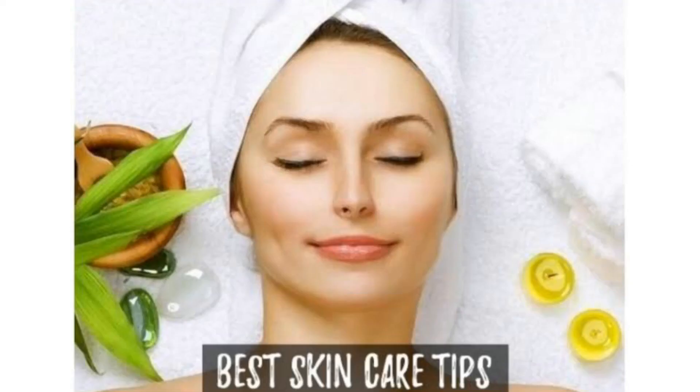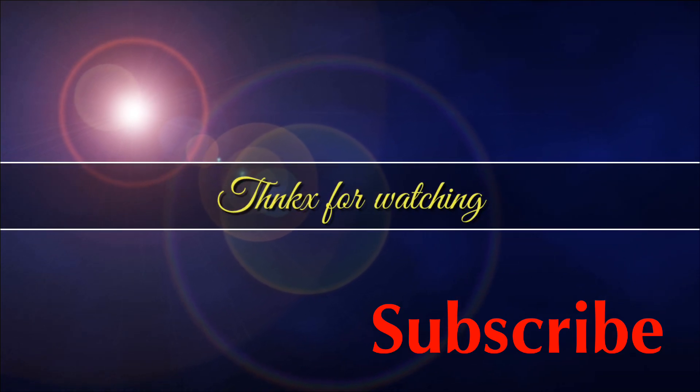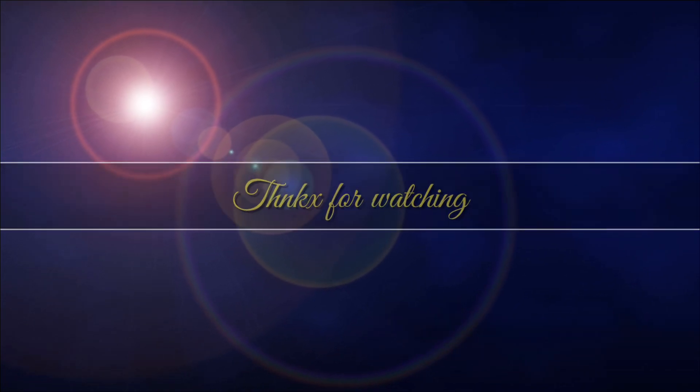If you want more videos from us, please subscribe to my channel Fat Man Beauty Club and hit the bell icon for the latest uploads. Thanks for watching.